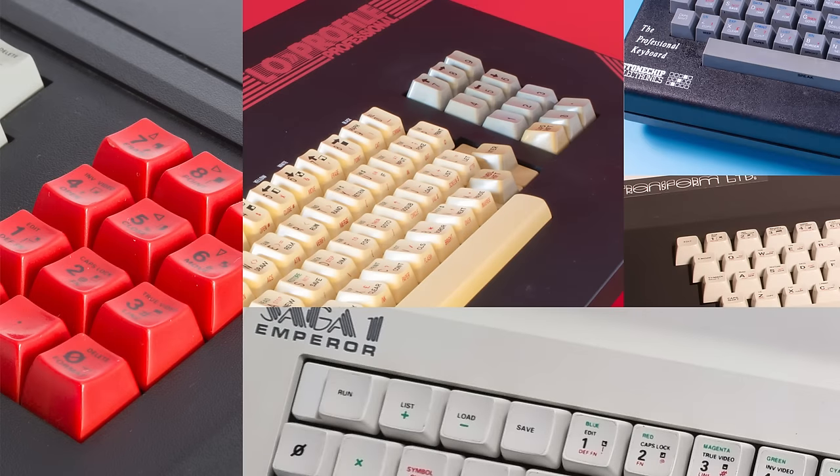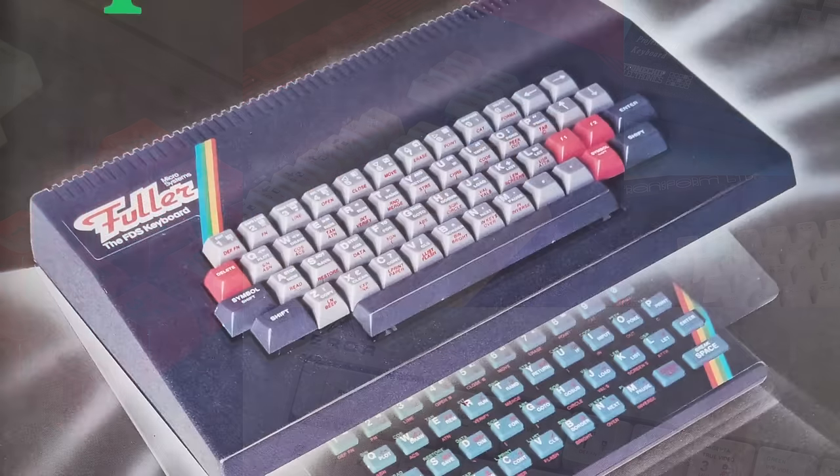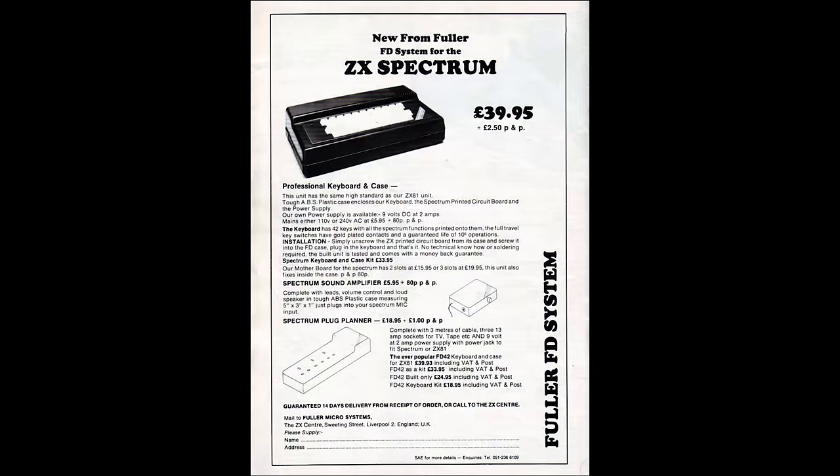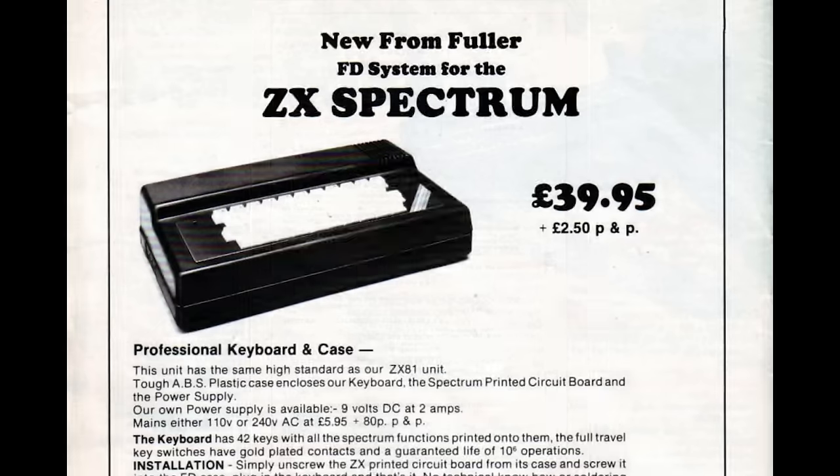I have quite a few replacement keyboards for the Spectrum, but one that has evaded me for a while is the Fuller FDS. Not as common as the DK Tronics offering, and hardly ever seen on sale. Early adverts began to appear around the end of 1982. Early pictures showed an image of the ZX81 keyboard, but declaring it was now available for the Spectrum, with the Spectrum stripes added too. This keyboard had 42 keys and became known as the Fuller FD42.